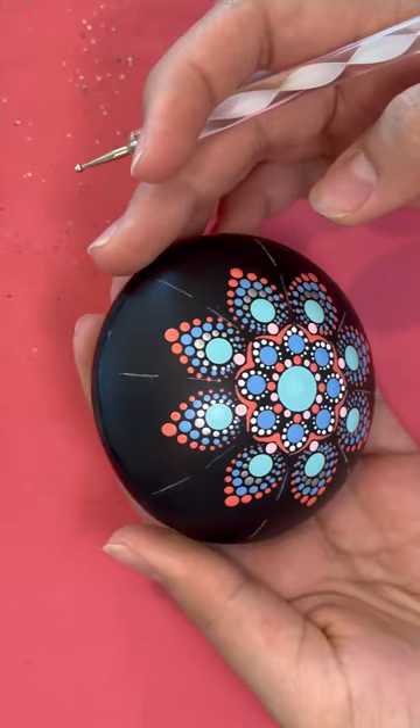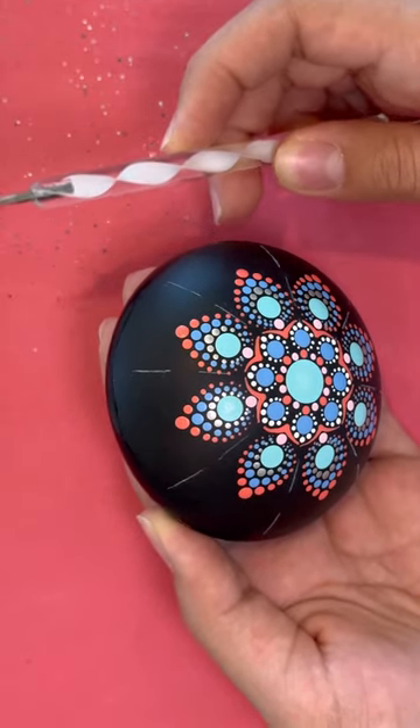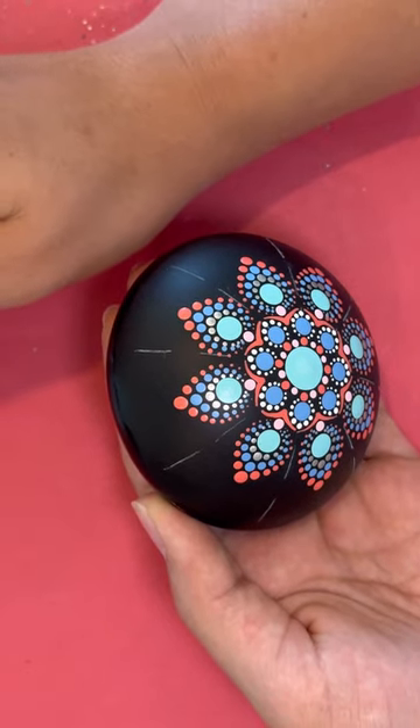Okay, so I'm going to move back to the mushroom top. We're going to use the white twirly, bigger end, with paint color 2.